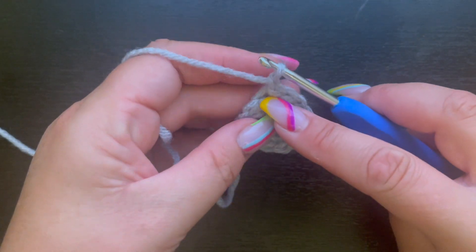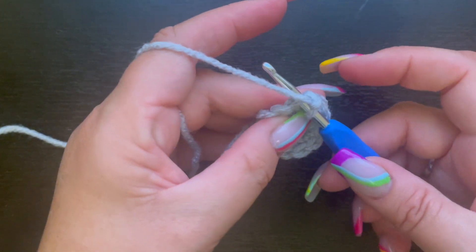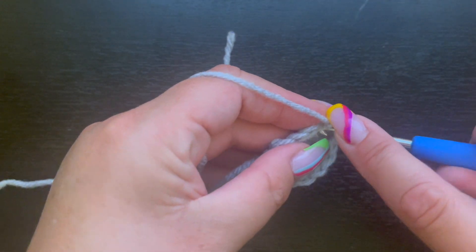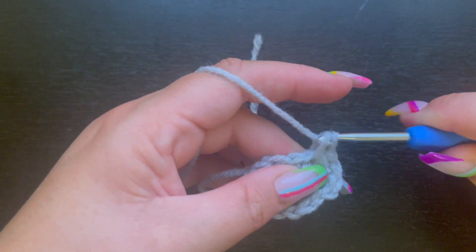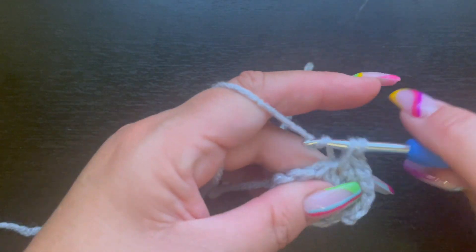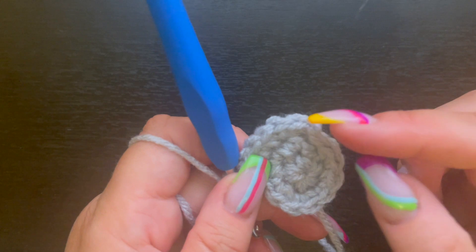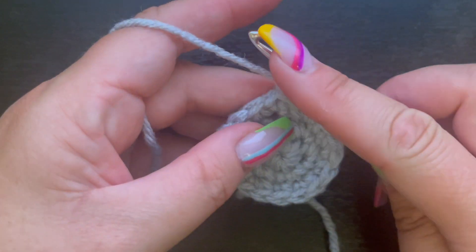After finishing round two, slip stitch to the first single crochet and chain one, going back into that chain one space. For round three, the repeat pattern is: one single crochet in the next stitch, then two single crochet in the following stitch. Work that all the way around and slip stitch to the first single crochet. At the end of round three you should have 18 stitches.